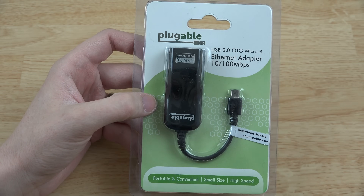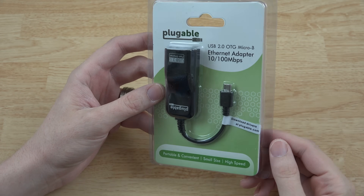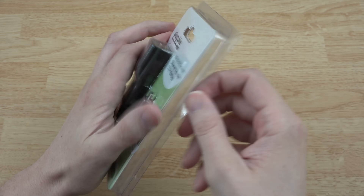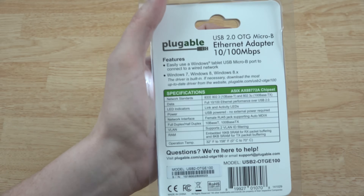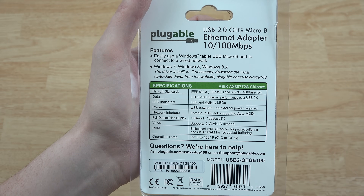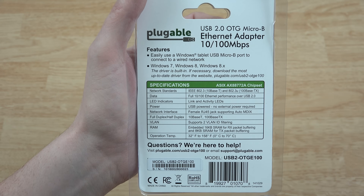I saw this from their blog post — you can follow that if you'd like for when they get new products. I get emails when they launch new things and I'm always excited to try them. Their packaging is super easy to open. It talks about the RAM, VLAN, how fast it is, and so on.